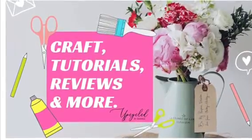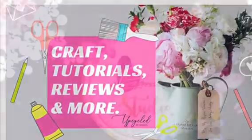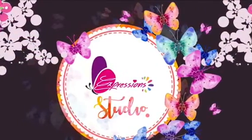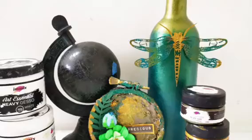Hello friends, welcome to Upcycle! Today I'm on Expressions Craft blog with a quick tutorial on how to convert trash into treasure. I have this old embroidery hoop and a wine bottle that I would want to recycle.